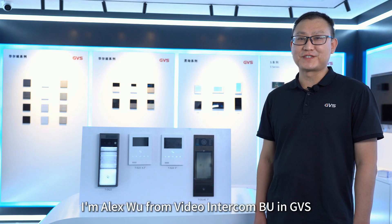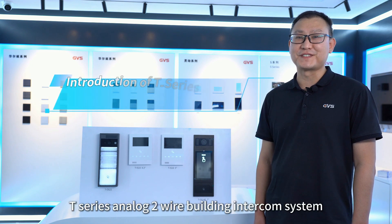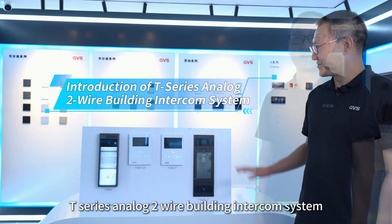Hello, I'm Alex Wu from Video Intercom BU in GVS. I would like to share with you about the T-Series Analog 2-wire building intercom system.